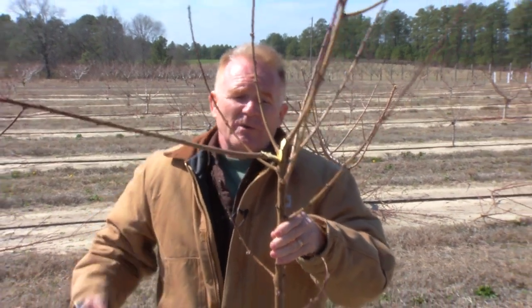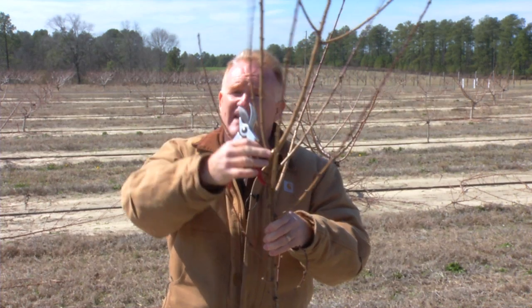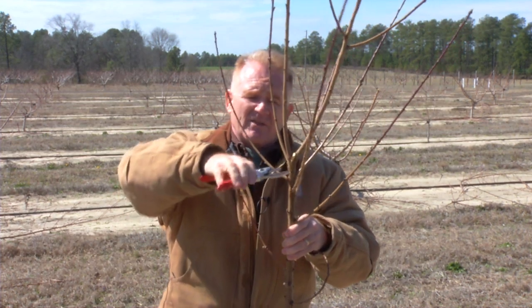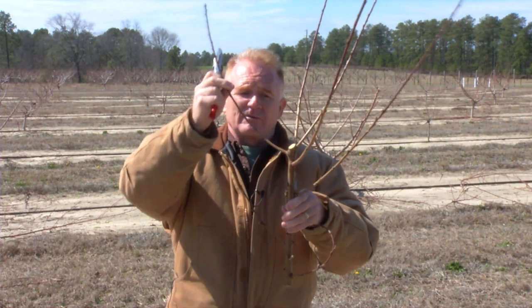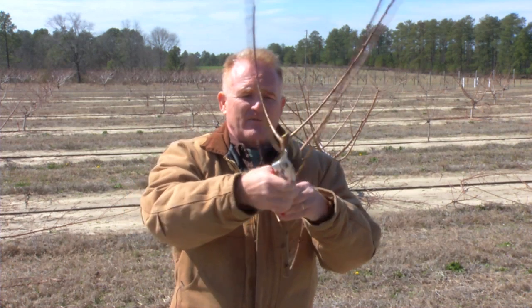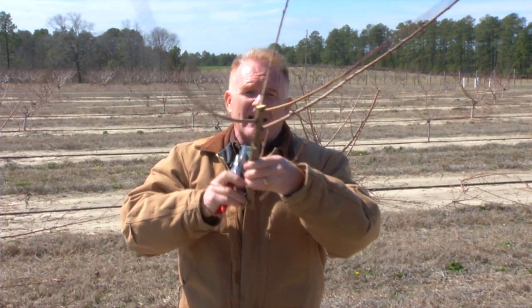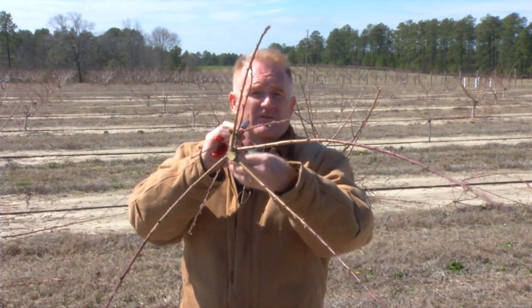So what we would do is come back in after a heading cut in the dormant season — the top three or four buds will be very vigorous and those would be removed at a later date — allowing the tree so we would still have one, two, three, four, five scaffold branches. We may remove the bottom one, and if we look down from the top, we have four scaffold branches going off in four different directions.